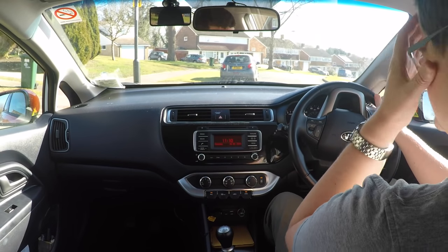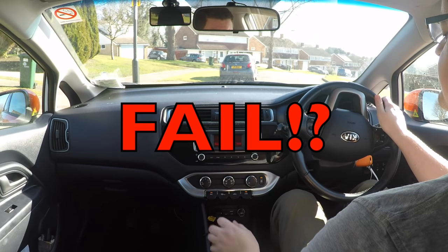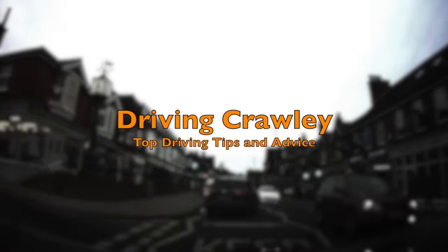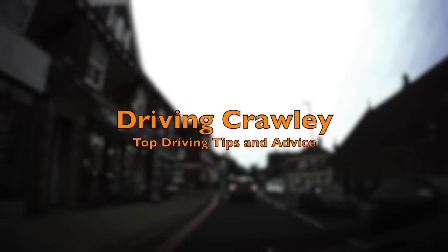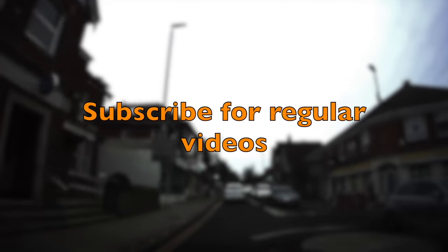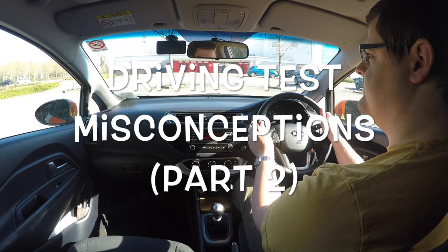You stalled and you went 'oh no, right, handbrake, neutral.' Hi there and welcome to part two of driving misconceptions.